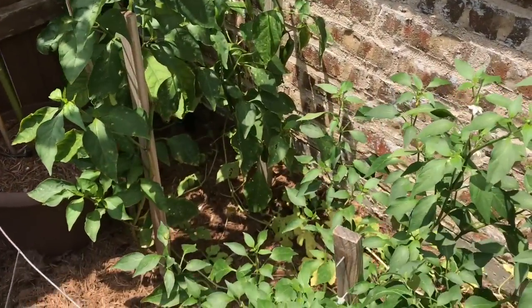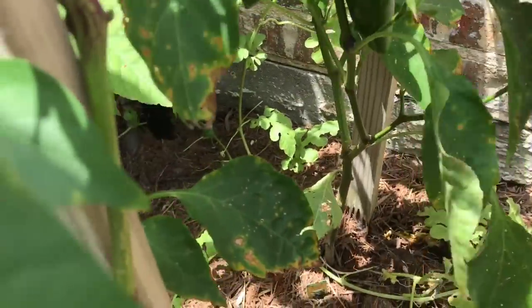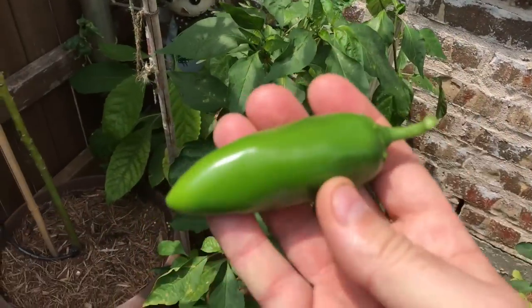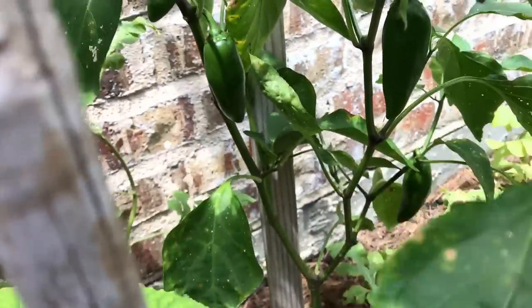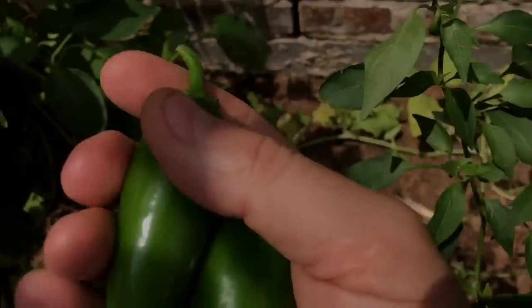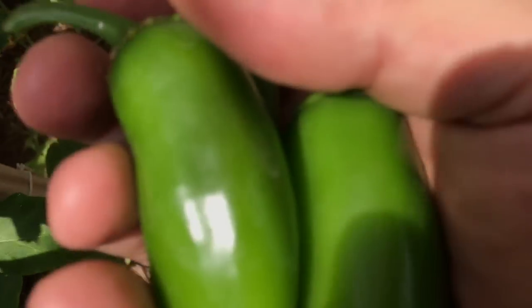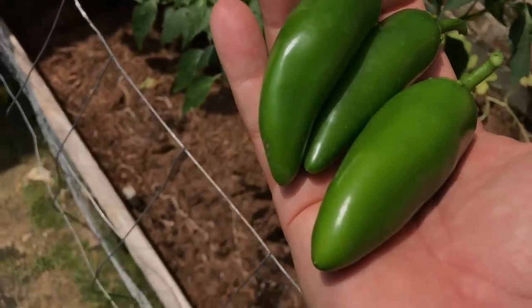I have a couple of mammoth jalapeno plants back here. Now these are supposed to get 4 inch fruits and I don't think there's any really worth harvesting — but I'll grab this one off first. You know what? That's not a bad one. Let me see if there's any more I'm willing to pick off right now. There are other jalapenos on there — I'll grab that one as well. These are all pretty good sizes so I'm going to pull off three and leave the other three for now. Those came out pretty good; I'm pretty happy about that for jalapenos.